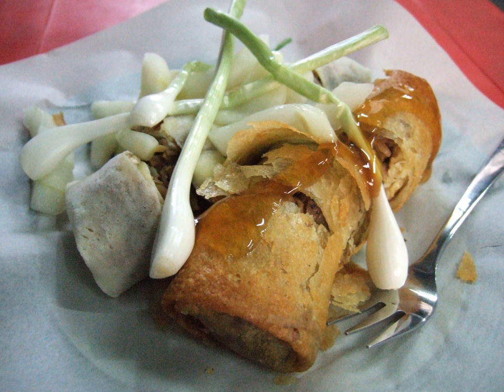The term lumpia derives from Hokkien lumpia, an alternate term for popiah. Spring rolls of different shapes, sizes and fillings have been a popular snack in East Asia and Southeast Asia for centuries. It is believed that spring rolls originated from China.